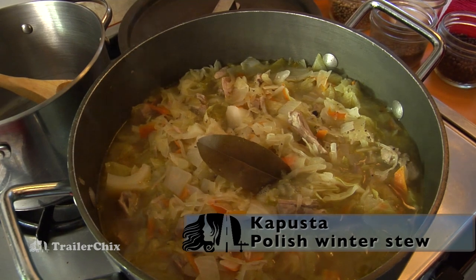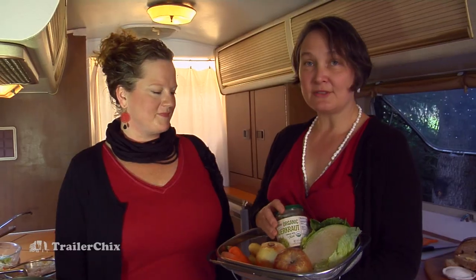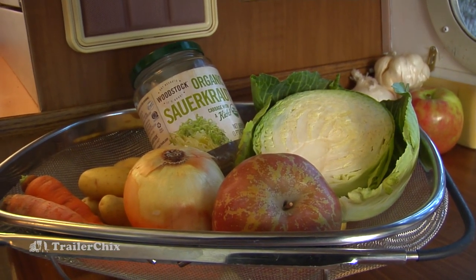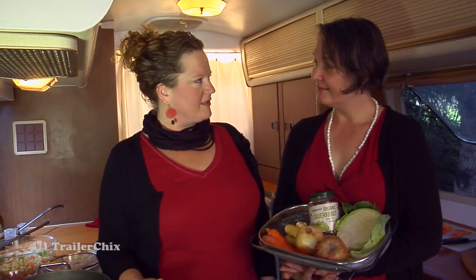This is my favorite authentic Polish dish. It's something my mom made every fall and winter. It warmed us from the inside out. We didn't have to have many ingredients. All the ingredients are seasonal and it's a one pot meal that feeds a lot of people. So let's get started.